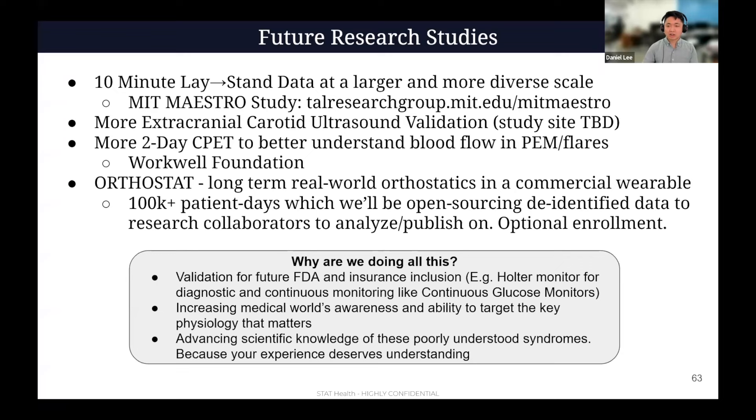All of this is trying to improve the scientific understanding of these conditions. We've seen so much pain from people just getting missed and dismissed — it's really sad stories. So we want to just try to help resolve all of the messiness that is currently how these conditions are being handled.